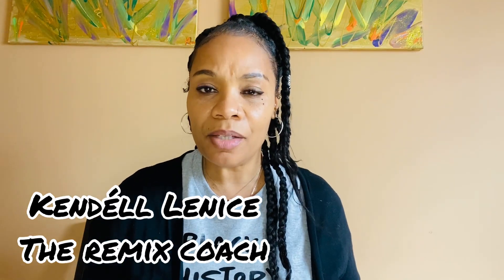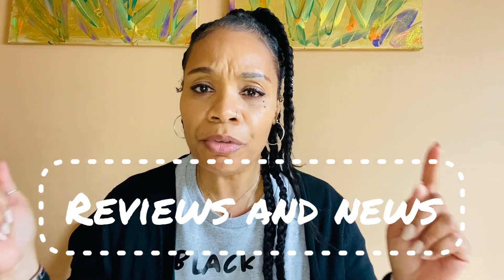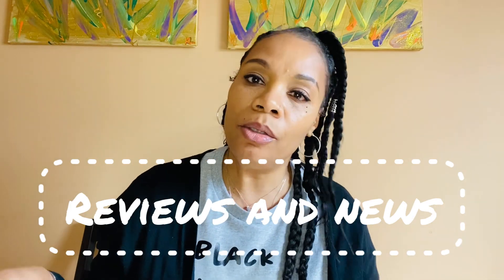Hey everybody, it's Candela Neese, The Remix Coach, and welcome to Reviews and News.